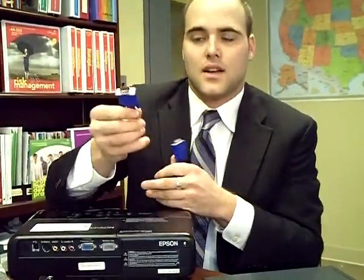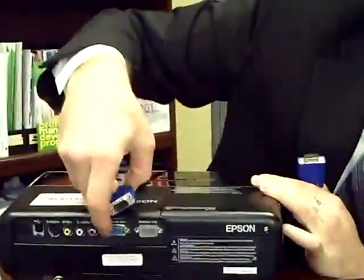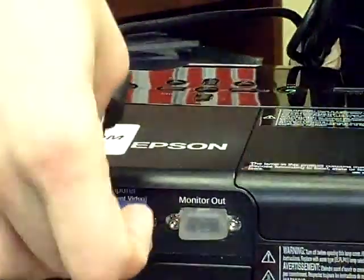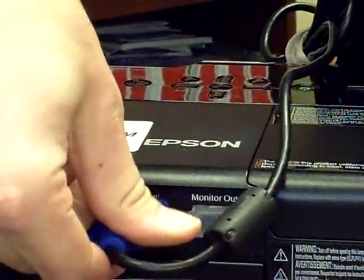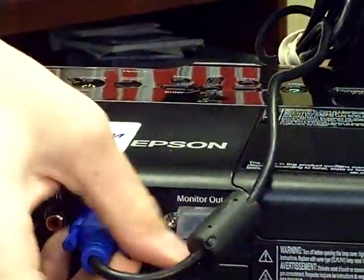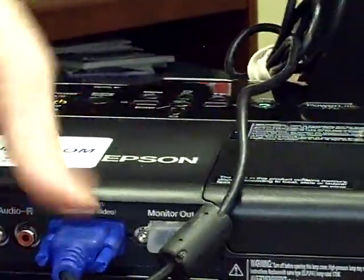The second cable that you're going to be looking for is the one that has two blue ends on it — this is the one that's going to hook up to the laptop. The ends will look like that, and all you're going to be looking for is the port on the back that has the blue end also, so it'll be pretty easy to hook up. Once you get that in, just tighten the sides like screws — righty-tighty, lefty-loosey — and that end's good.